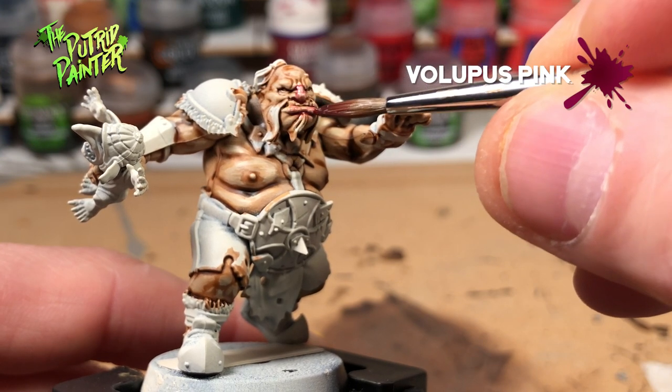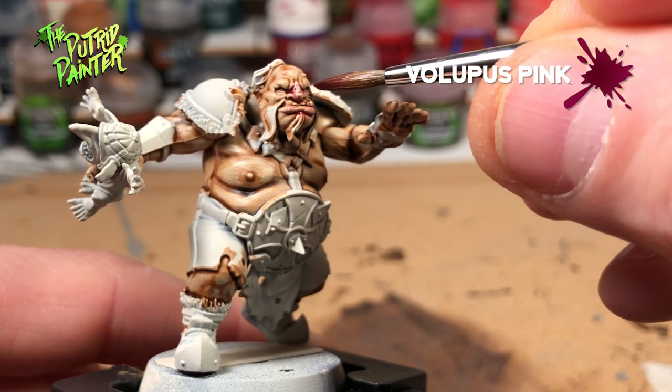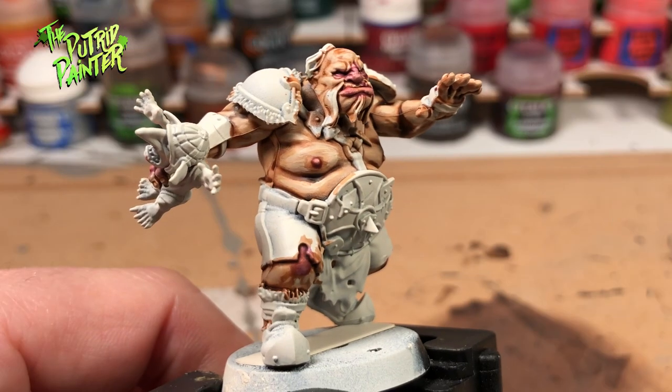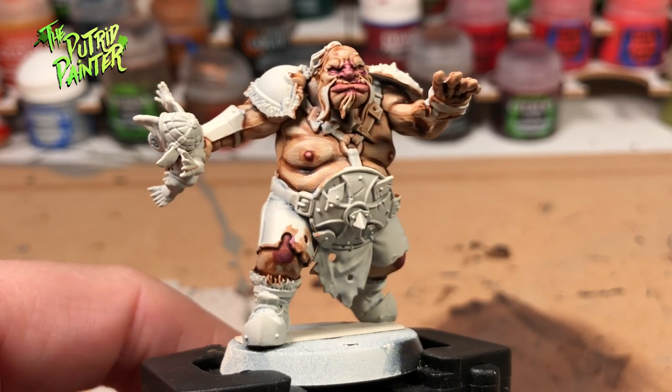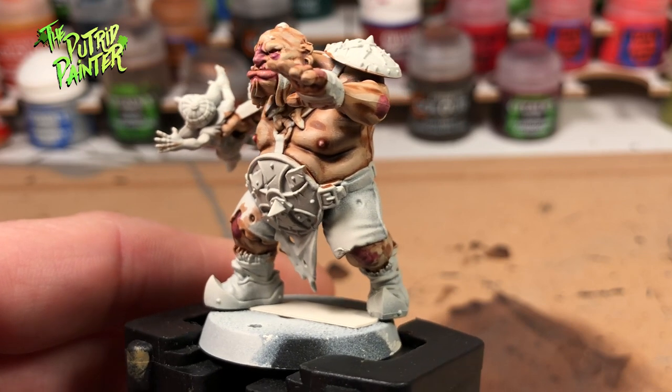For the last step I'll be washing certain areas with a mix of Follipus Pink and Lahmian Medium, about 1 to 4. You want to focus on areas like the nose, lips, cheeks, elbows and knuckles. The last step really brings some life to the ogre skin. Alternatively you can use a more purple wash to give him some bruises or baggy eyes.